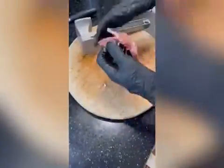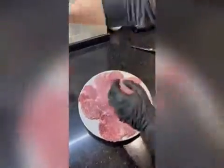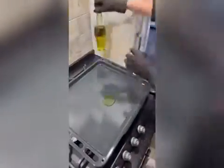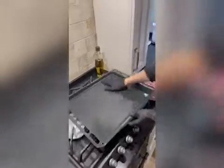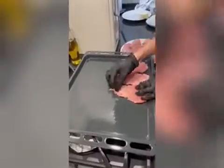First, cut thin pork pieces and chop them slightly. Then, season the meat. Preheat the oven to 180 degrees Celsius and lightly oil a rectangular baking pan. Next, layer the pork pieces across the pan.